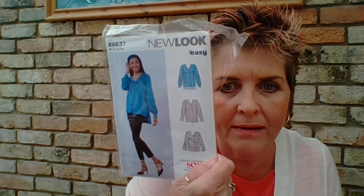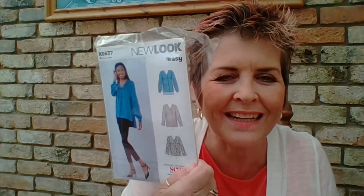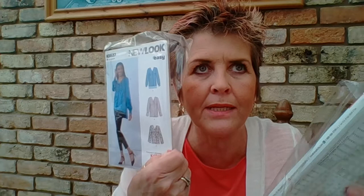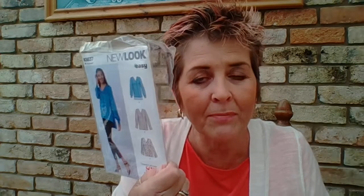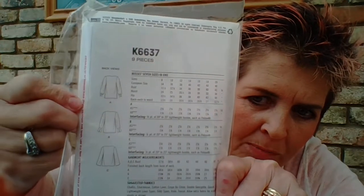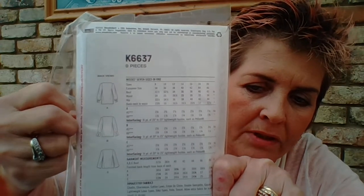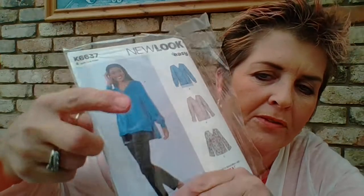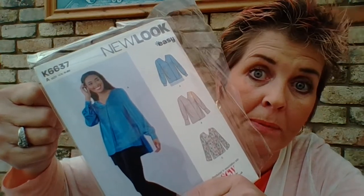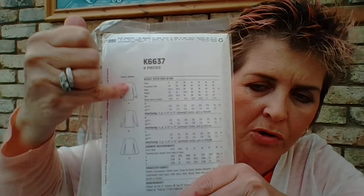If the color of the picture on the front puts you off, just imagine in your mind what it would look like in a different fabric. If you turn over to the back, there's a line drawing of the garments in black and white, so you can better picture it. You could even colour it in to see how it'd look in yellow, or whatever colour you have in mind — some people can see past the original colour, some can't, and there's nothing wrong with that.